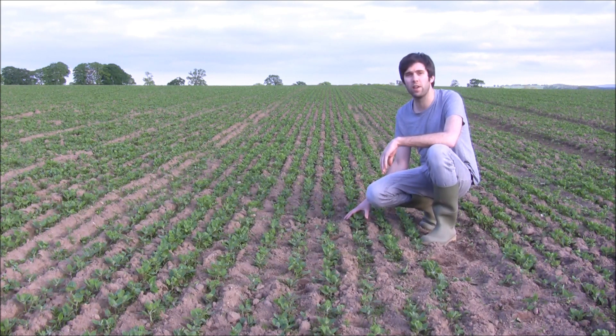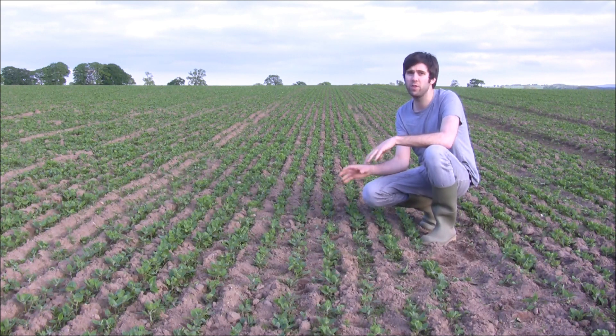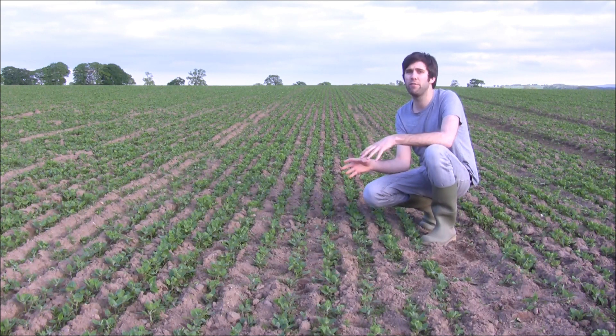Underneath this it's actually had quite a little chicken muck which has of course helped it along quite a lot. The variety that we're producing here is saponin free, which is a massive benefit to processing of the crop.